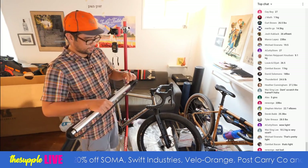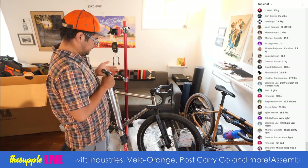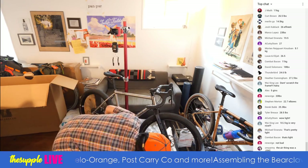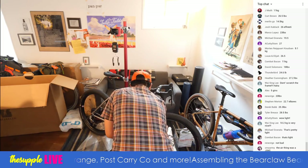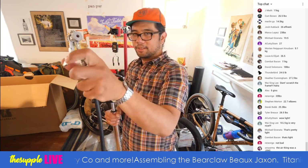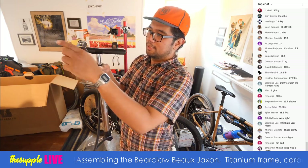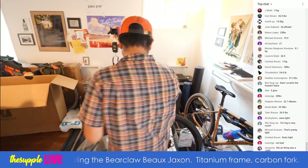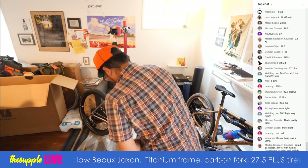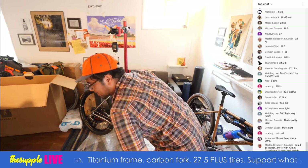I'm going to use the fancy Silca travel pump here because sometimes you get fancy on the channel. It appears like there's air in the rear tire, so I'll just inflate the front to something nice and supple. The Silca pump has the fancy Hiro chuck — what's unique about it is it doesn't need very much valve stem to latch on, it's just super easy. Good stuff Silca.